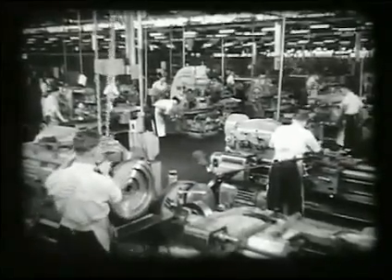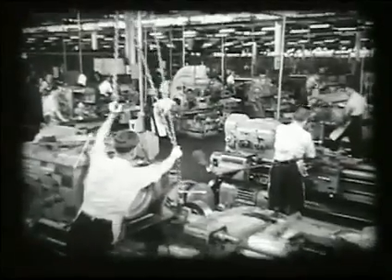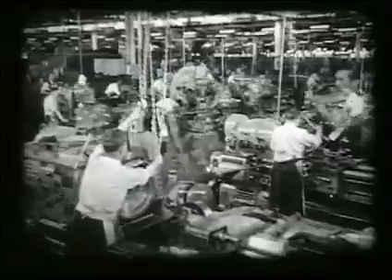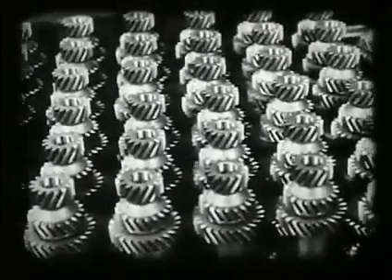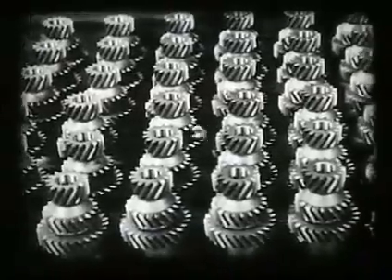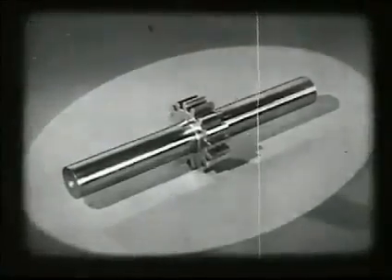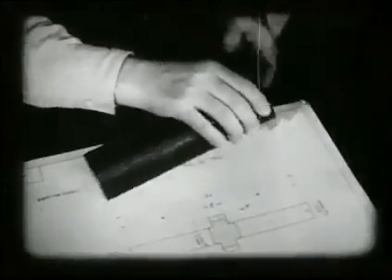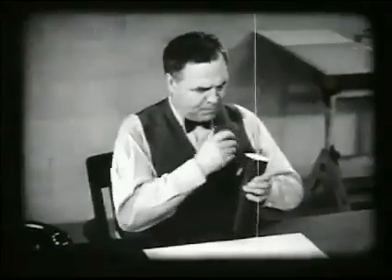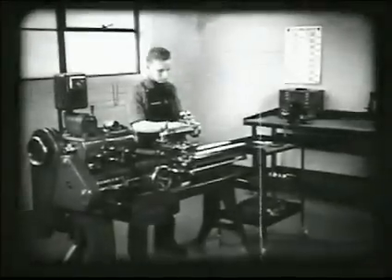One of the important jobs performed by machine shops is the production of pieces with two diameters. These and many other types of pieces make military vehicles possible. Here, for example, is a piece of two diameters in the form of a spur gear, an essential part of a transmission assembly. The teeth on this spur gear were cut on the milling machine after the blank had been turned on the lathe from the rough stock. The production of such gear blanks is an important part of the work performed on an engine lathe.